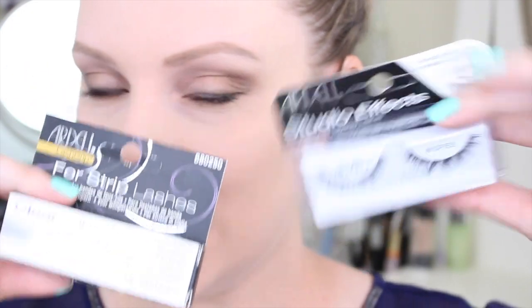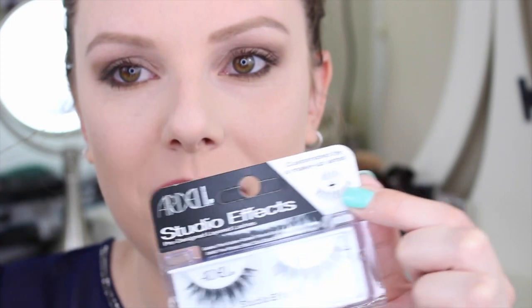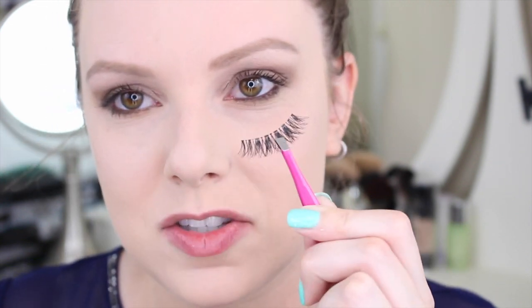For lashes I'm using the Ardell Studio Effects lashes — they're layered, like a strip of lashes with another strip on top, which I think is pretty cool. I also got new lash glue: the Ardell Lash Grip in clear. I've noticed I like clear glue better than black glue because if you mess up with black glue it's really hard to fix and ruins your eyeshadow, whereas clear glue dries transparent and you can't even see it.